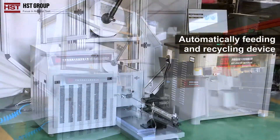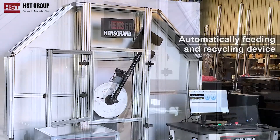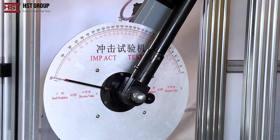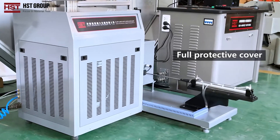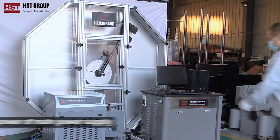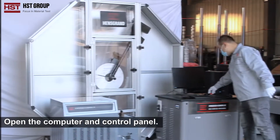Automatically fitting and recycling device with full protective cover. Turn on the power of the main power supply, then open the computer and control panel.